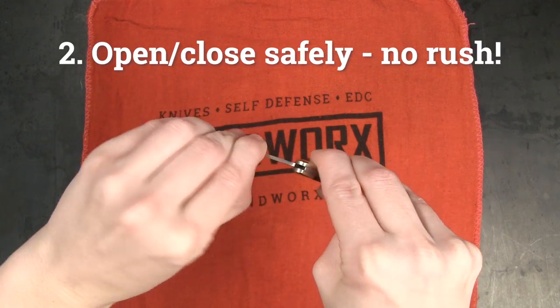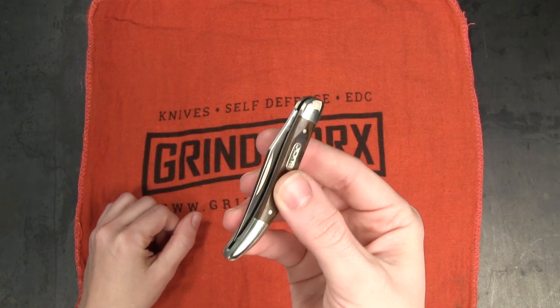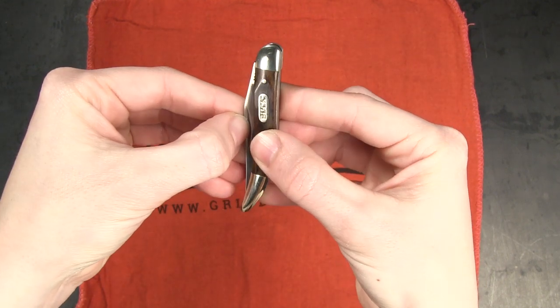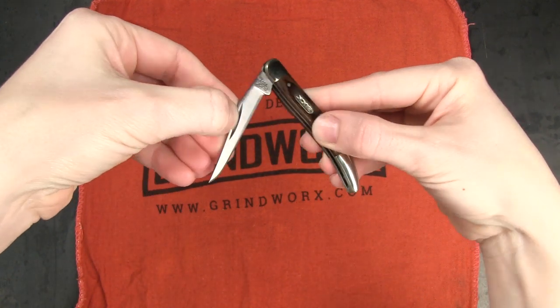Safe opening and closing of a knife — make sure that at all times you're holding the knife securely whether you're opening, closing, or using it. Don't be hasty, there's no rush. Be aware of where all your digits are and make sure you don't get any of them between the edge of the blade and the handle.